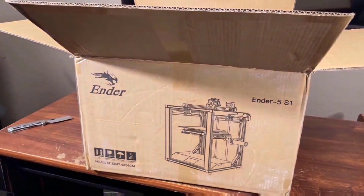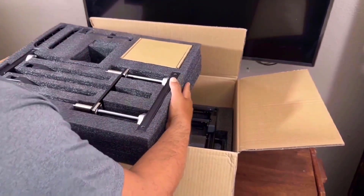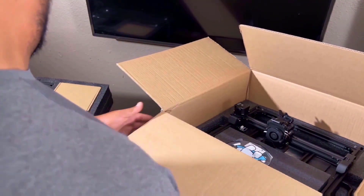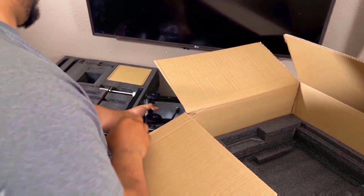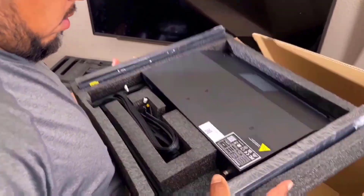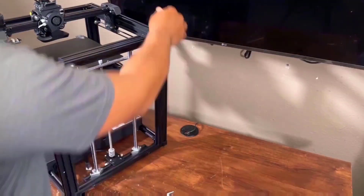To fully unbox the machine, I had to remove parts from three layers of protective foam. All parts appeared to be in good condition with no signs of damage. The filament sample is attractively and safely packaged.